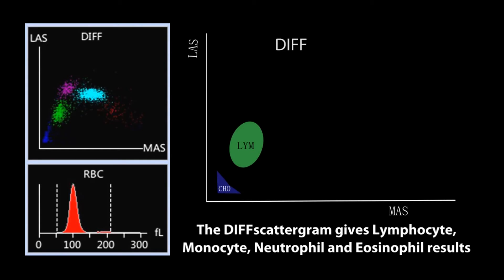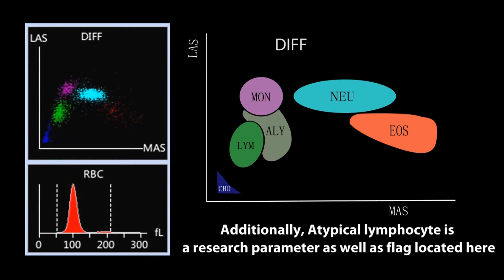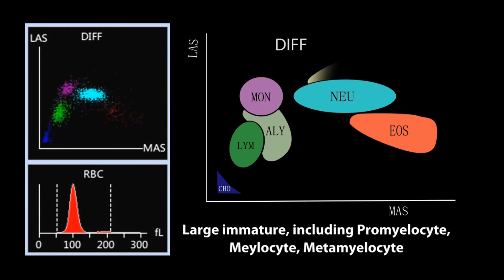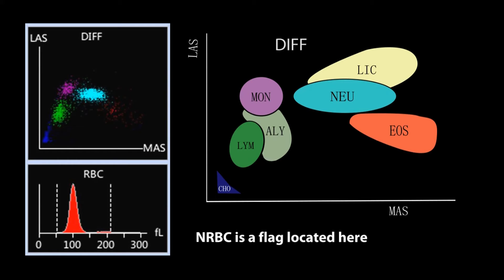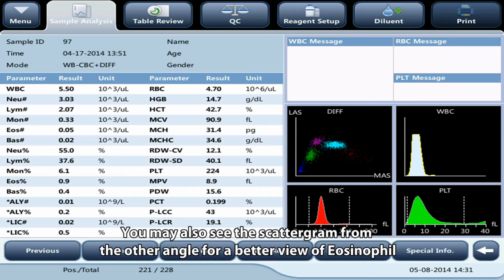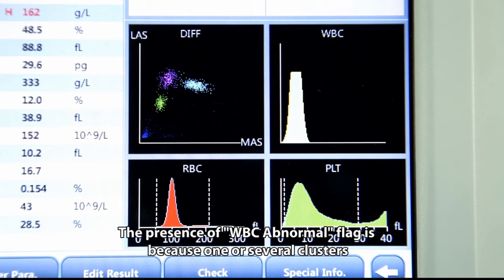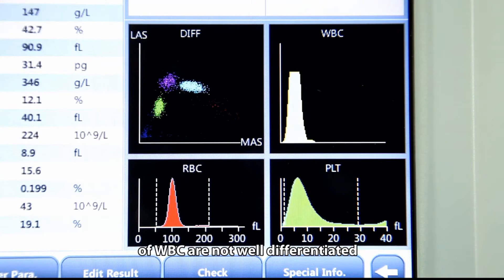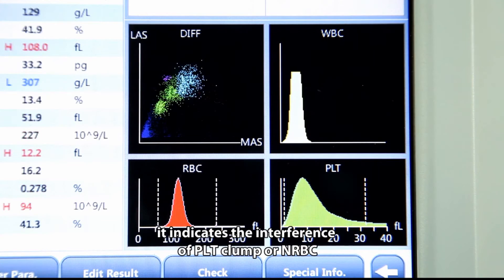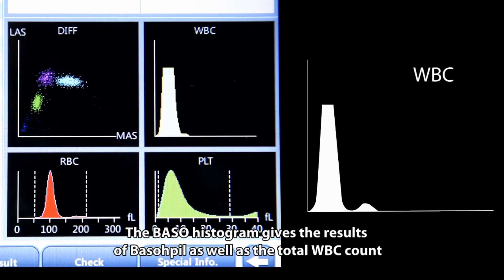The DIFF scattergram gives lymphocyte, monocyte, neutrophil, and eosinophil results. Additionally, atypical lymphocyte is a research parameter, and its flag is located here. NRBC is a flag located here as well. You may also view the scattergram from another angle for a better view of eosinophil. The presence of a WBC abnormal flag means one or more clusters of WBC are not well differentiated, indicating interference from PLT clump or NRBC.